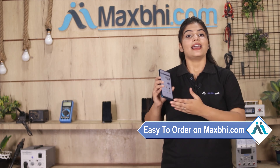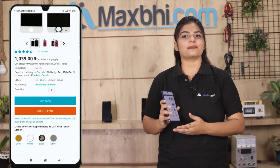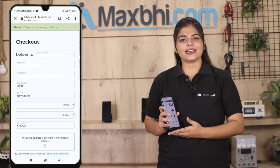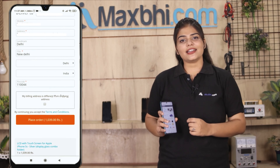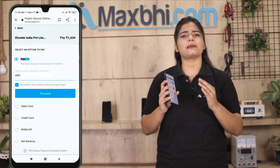Friends, ordering from MaxBee.com is very easy and simple. Visit our website MaxBee.com and search for your product page. You can then enter your name, your address, and place your order.